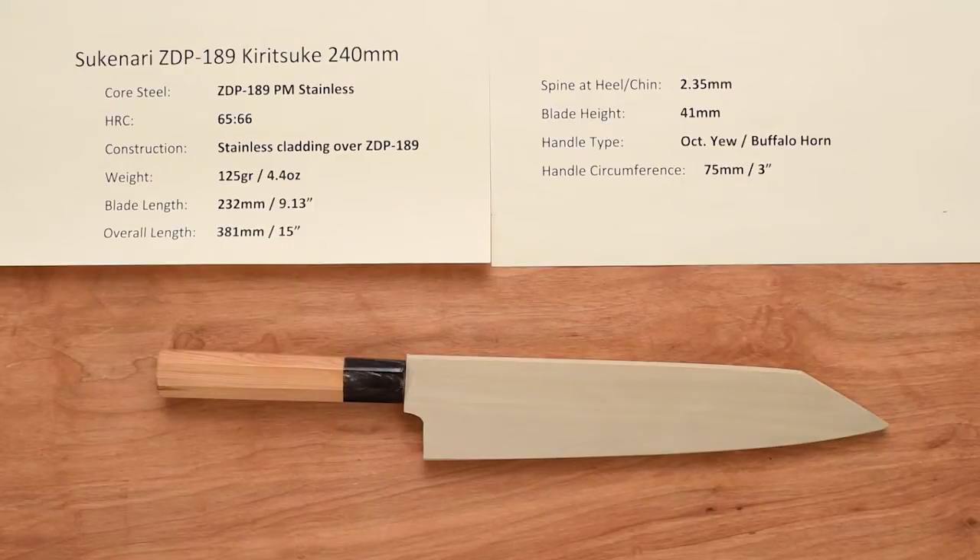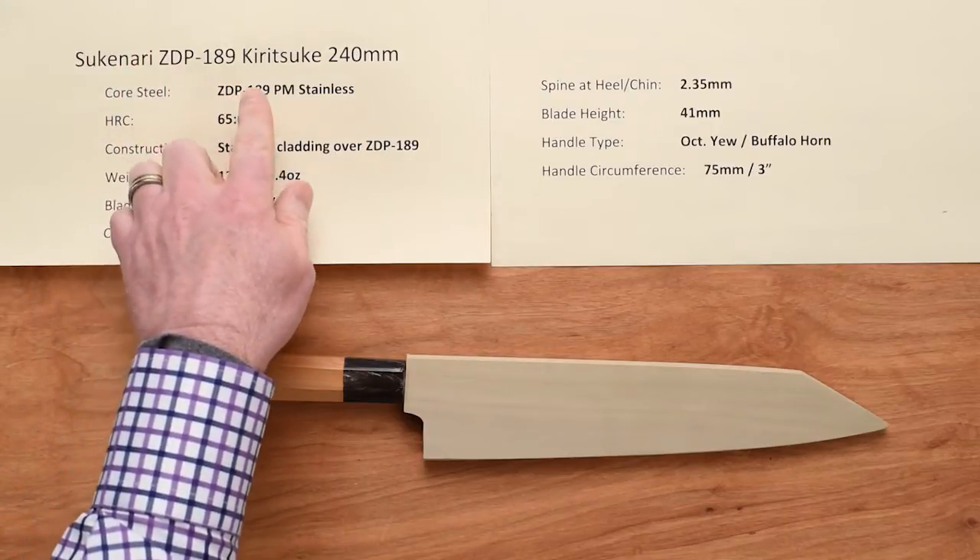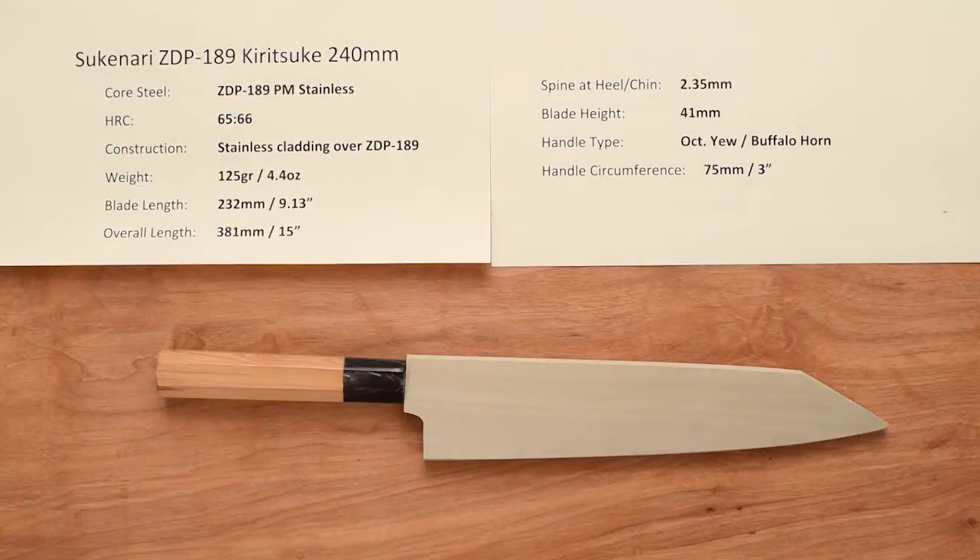Hi, Steve Gamache with a Chef Knives To Go Quick Look product review, and this time we are looking at the Sukenari ZDP 189 Kiritsuke 240 millimeter knife.